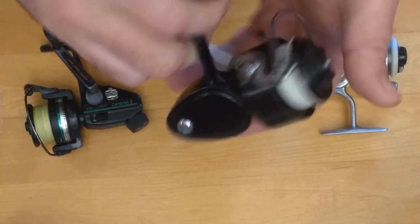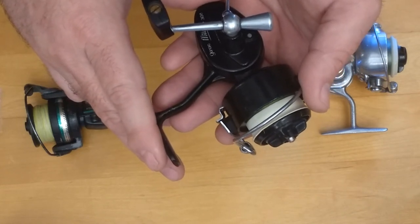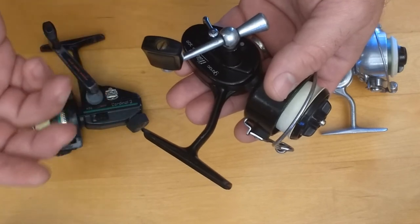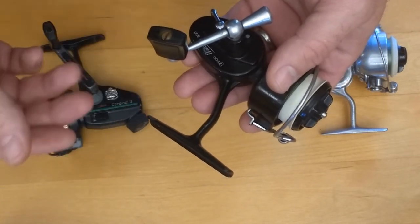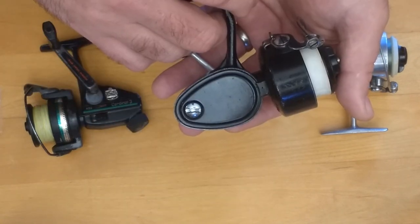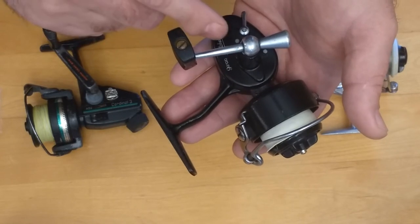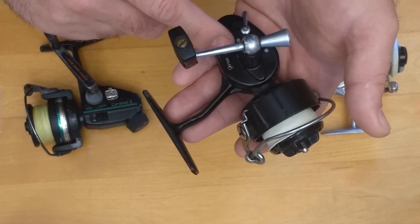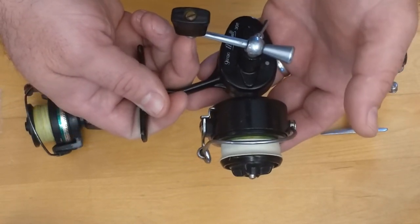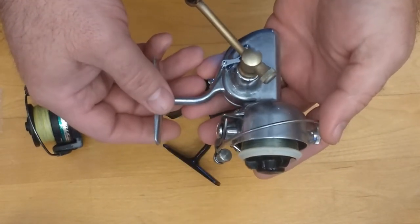Because of the ease of service and the fact that these are pretty common and not too difficult to find, the price is good — the Garcia Mitchell 300 and 308 are good ones to start with. The 300 is a good size for a bass fisherman; the 308 is their ultralight reel, something a trout fisherman might go after. There's also a 408 which is the same size as the 308 but with high-speed gears. Both the 308 and 408 are really good reels — very functional, and they will do 90% of what you could do with any modern reel.